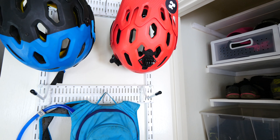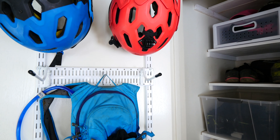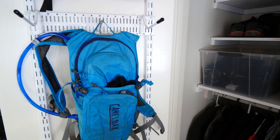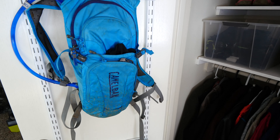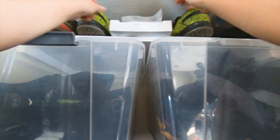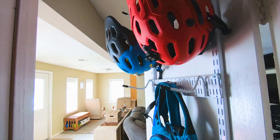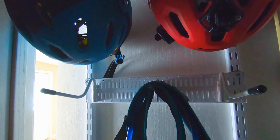Overall, I am extremely happy with our new tiny gear closet. Finally, we can rest easy without forfeiting our living space. I can shut all of that gear and stinky shoes away, out of sight and out of mind — at least temporarily. You know I'll be back on the trail in no time.